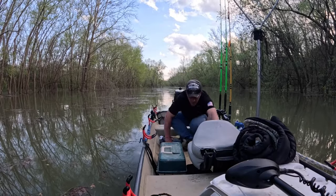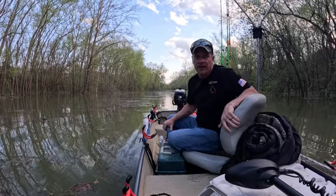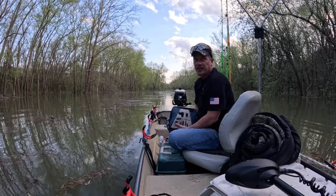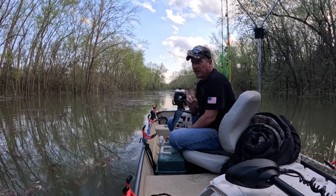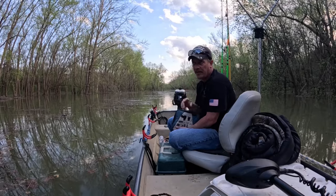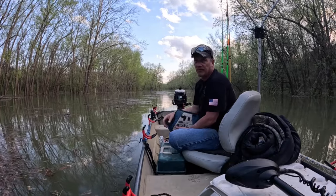Well guys, here's what we got going on. I forgot my mic at home, so hopefully this don't sound like crap. But it is what it is - I'm not going home for it. So what I'm going to try to do is film two different videos. If it doesn't work out and we catch a few fish on either side of that video, I'll link them together and just make one big one.